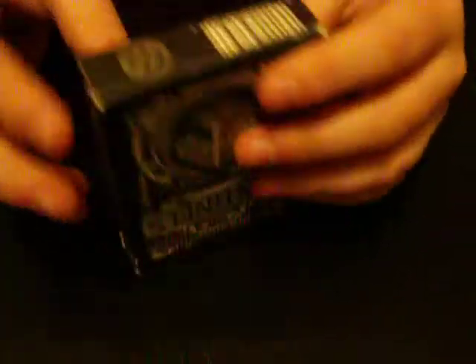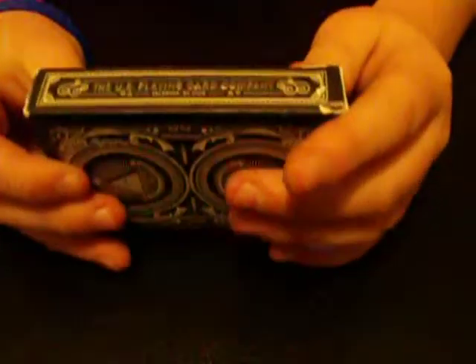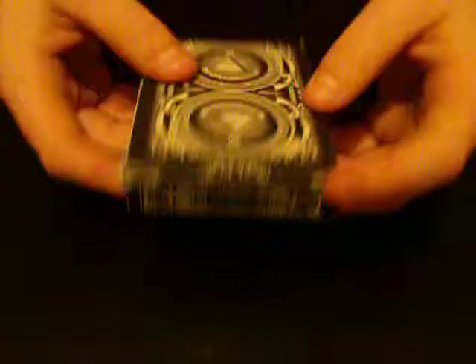You got your back of the card on the back. You have a Theory 11 logo, no reveal, and the U.S. Playing Card Company, Cincinnati, Ohio. And that's about it.